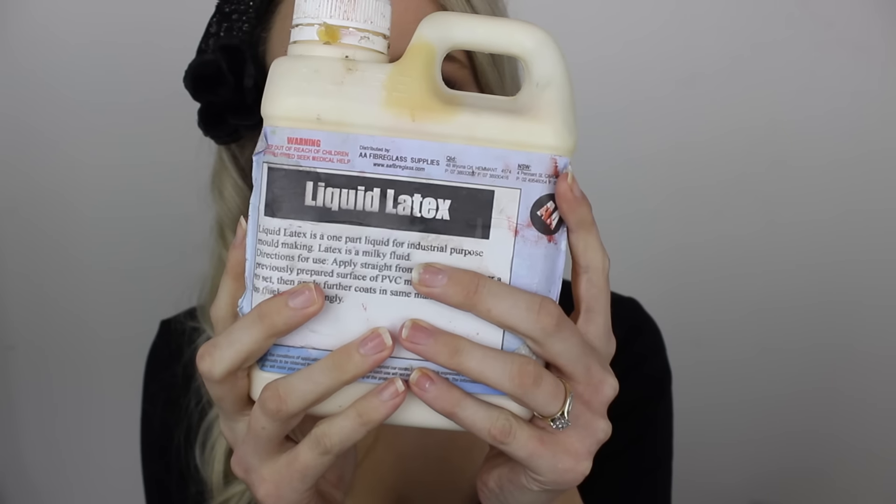I'm starting out with a nude lip liner from Essence and I'm looking at a reference photo to try to get a close enough match of the shaping of the mouth. I'm just going to lightly outline that so I have a guideline of where I'm going to be placing my latex.